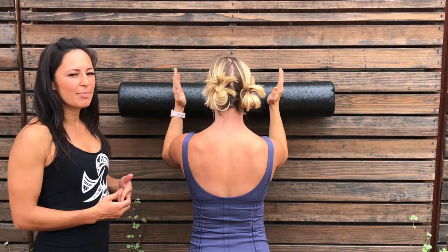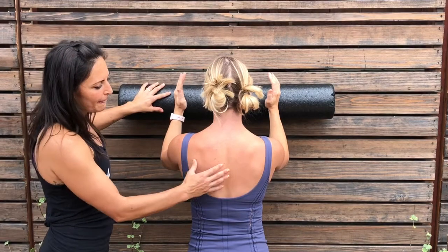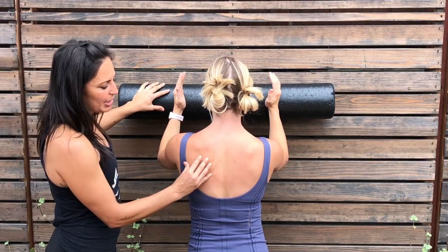What we're going to show you here is a really good beginning exercise to strengthen your serratus muscles. Your serratus, over here on the side, helps stabilize your scapula.